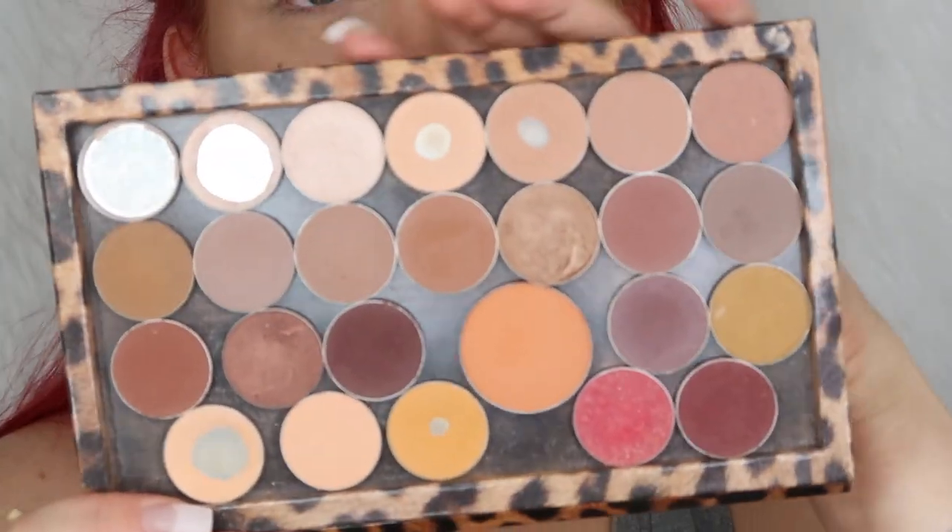I've already primed my eye with the Wet n Wild Photo Focus eyeshadow primer. I'm going to start off by taking my Cala 415 brush and dip into Beaches and Cream from Makeup Geek, and just fluff that all around the whole lid area and under my eye. I'm pretty much just using that one to set the primer.